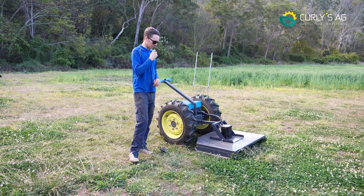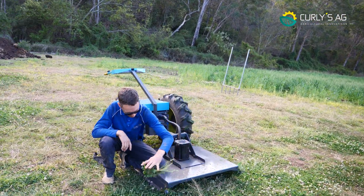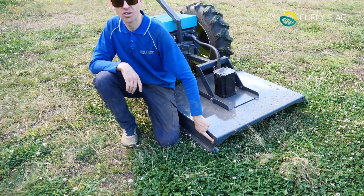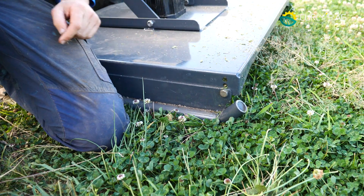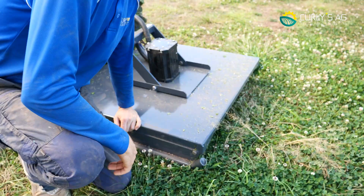One thing I forgot to mention is that the deck height is adjustable. We've got three holes in here — I've got it on the higher setting now, and then you can lower it down to lower settings. You can see the three holes on all four corners.